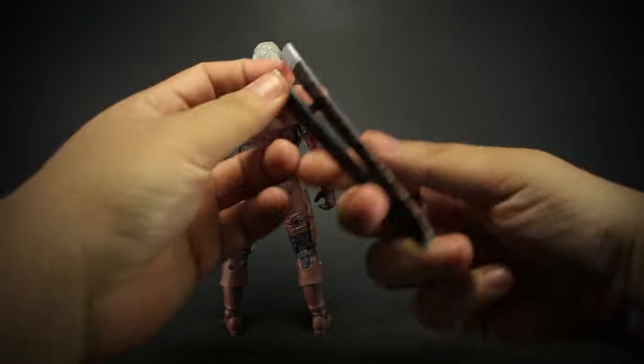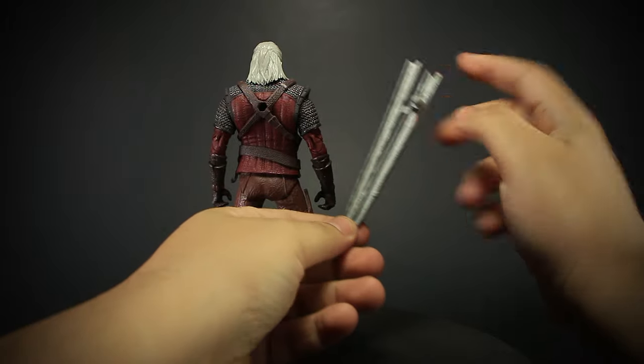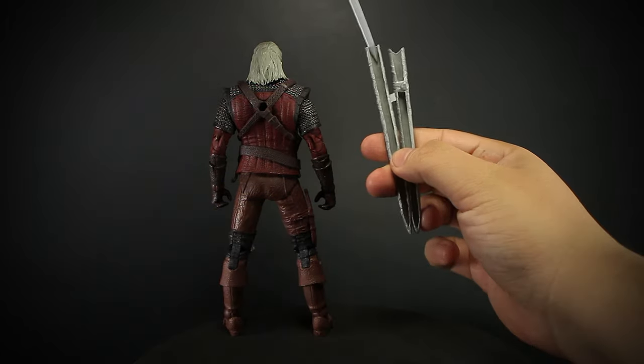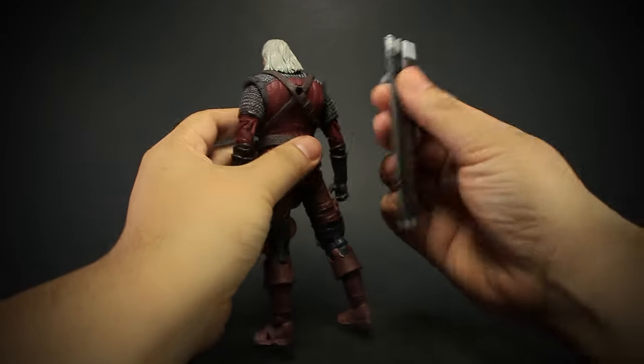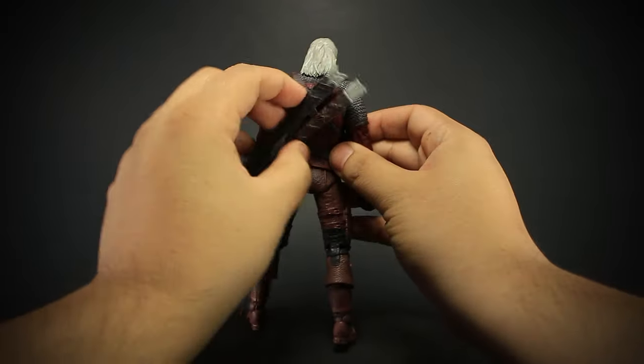The sword sheaths on the back come off easily. We can notice that they are hollow and aren't fully sculpted, which actually helps the sword not get stuck while still being tight. They easily attach to the back socket using the large peg.